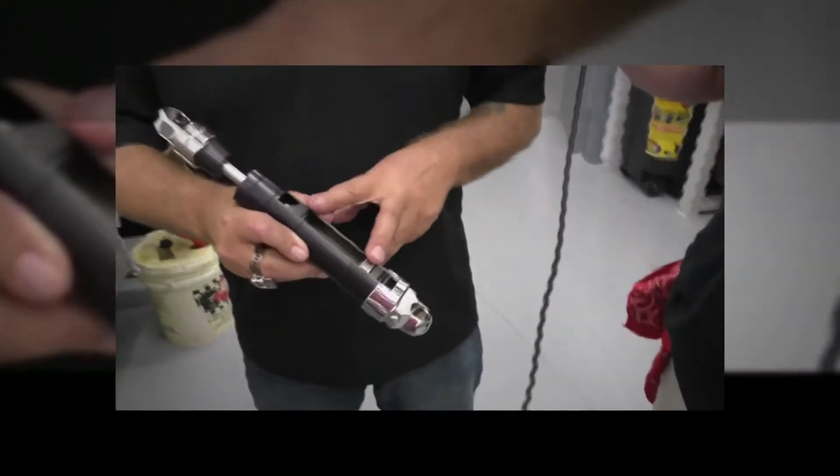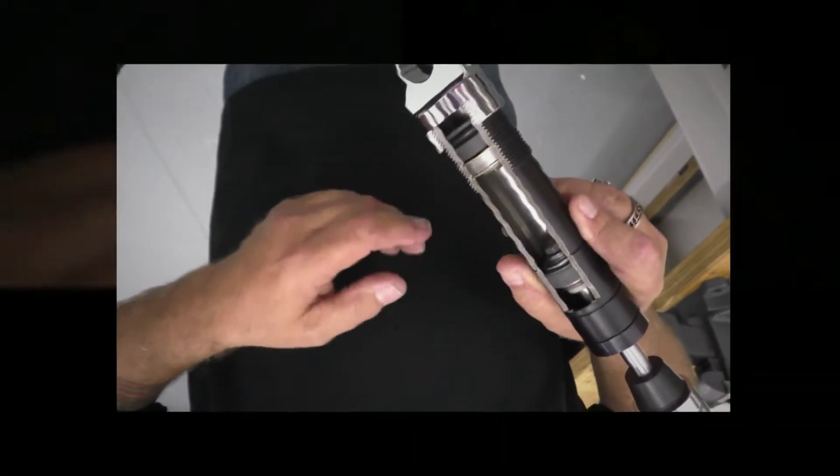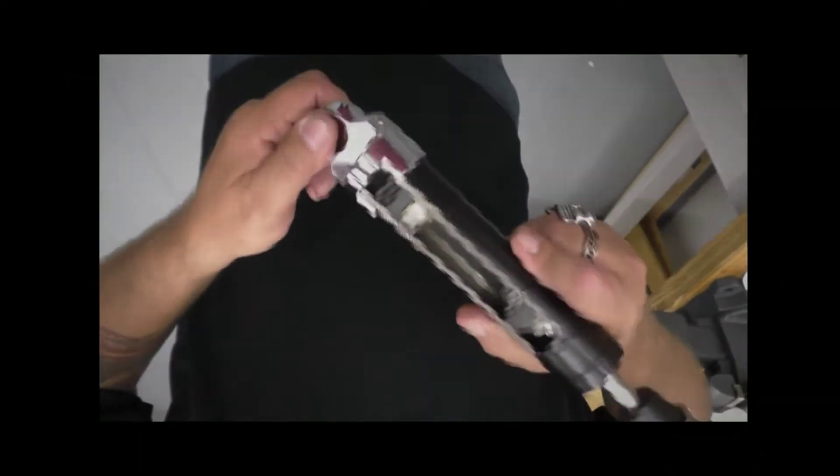We manufacture a true monotube. We utilize a base valve, and what we do is we balance the valving from the piston to the base valve. That way the piston doesn't have to do all the work. When you have a transition from compression to rebound, it's much smoother, it gives the rider a nicer ride, and it does better control.